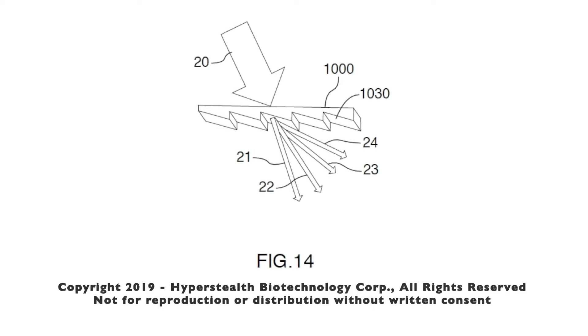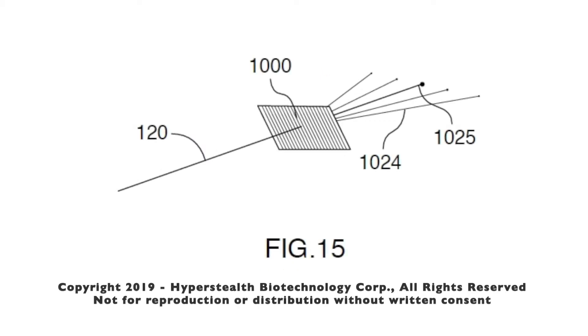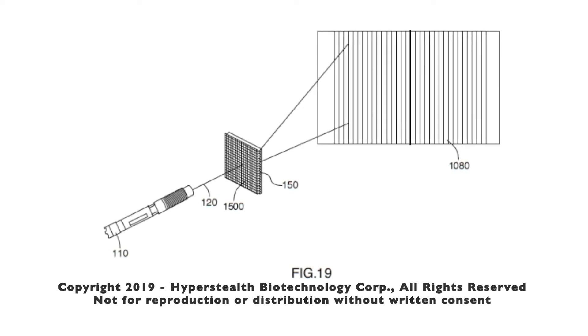A diffraction grating is an optical component with periodic structures that splits and diffracts light into several beams traveling in different directions. I'm using both single axis, which splits a laser in only one axis, and double axis grating, which splits a laser both horizontally and vertically. When I combine the diffraction grating with the lenticular lens, every dot from the grating now becomes a line and each line is made up of about a thousand small laser dots.